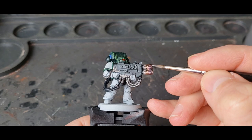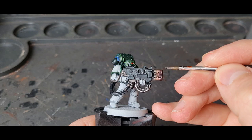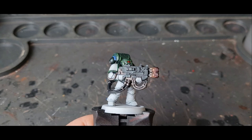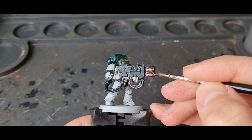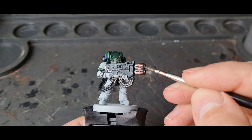So I'm just doing the end now — almost halfway between the Drakenhof Nightshade and the tip. It's less and less coverage each time as you move toward the muzzle.